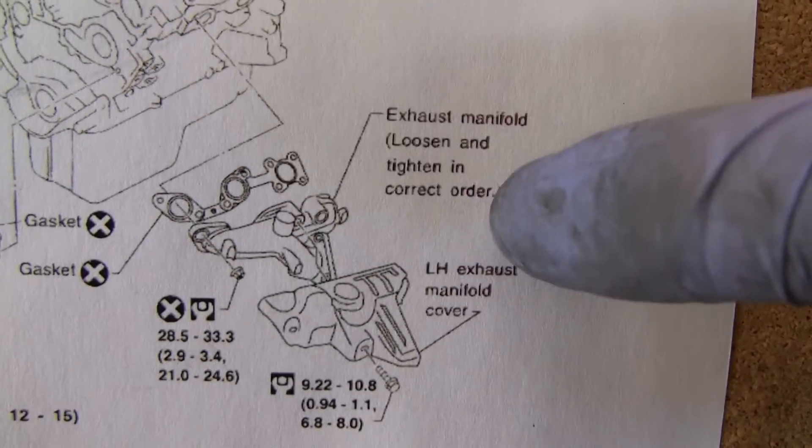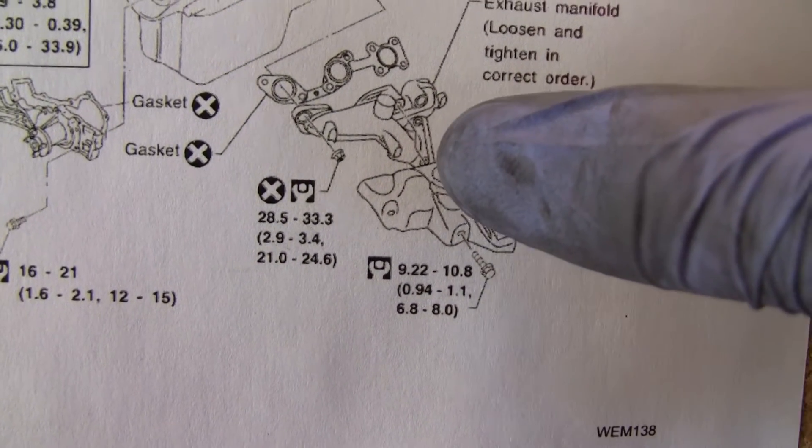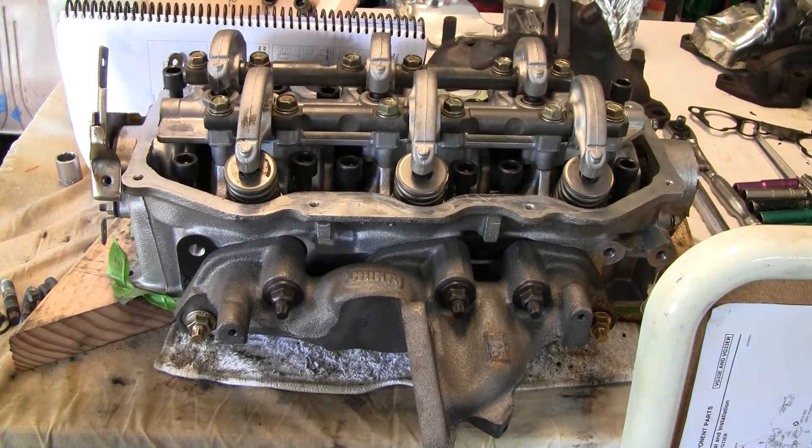Remember, it's loosened and tightened in the correct order. I did put those on at around 23 — I like to be right in the middle. This is really handy to have all these exploded views on the board rather than in the book itself, because otherwise you keep having to flip back and forth to it.